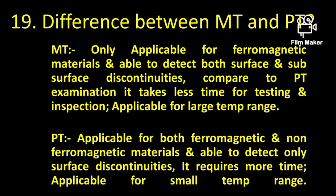The difference between MT and PT: MT is only applicable for ferromagnetic materials and is able to detect both surface and subsurface defects. PT is applicable for both ferromagnetic and non-ferromagnetic materials but is only able to detect surface discontinuities.